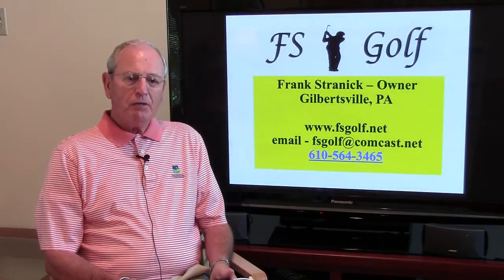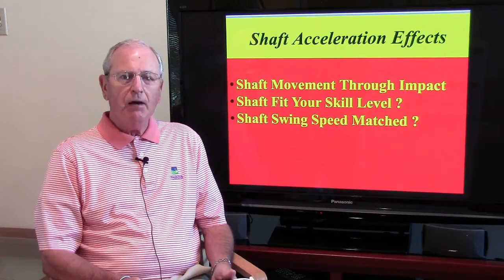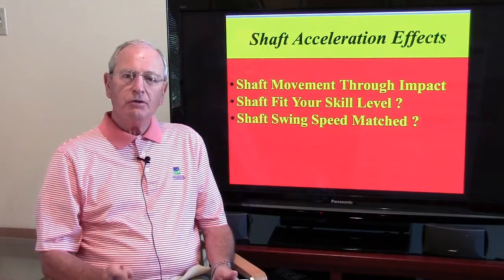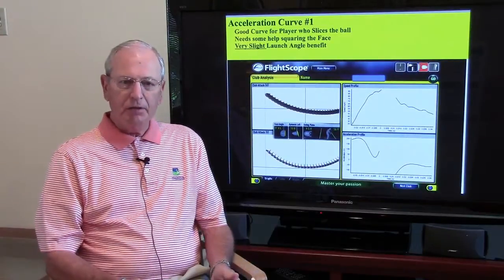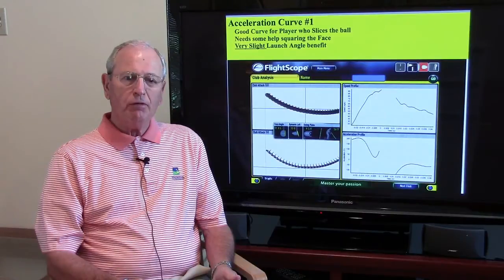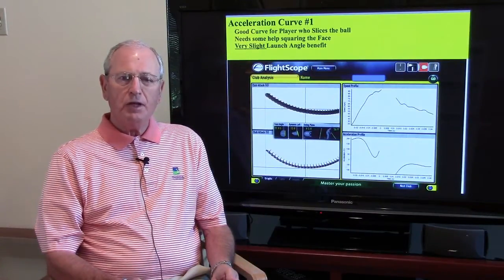Hello and welcome to FSGolf. My name is Frank Stranich and today I'd like to speak to you about shaft acceleration — that is, what's happening to your shaft as you're bringing it down and through the impact area. We'll also take a look at whether that shaft fits your particular skill level and whether it's matched to your swing speed. To do that, I'm going to use my FlightScope, which is a unique device and the only one that can provide you with this information. Most, if not all, of the club fitters are FlightScope equipped, so you can talk to any one of them and they'll be eager to show you how your shaft is working for you.